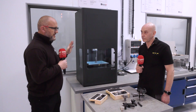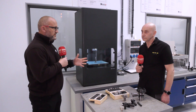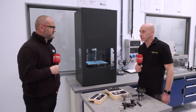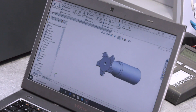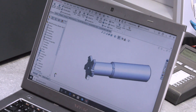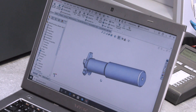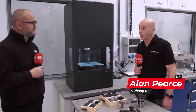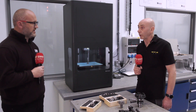So Alan, we spoke to Danny about the machine itself but what we didn't cover is the programming, and I bet you're the best guy to ask. Well, to be quite honest, the programming is very, very simple. We use SolidWorks to do our design of the tool. From SolidWorks we turn it into an STL file, into Eiger software, straight down into the machine and away we go.